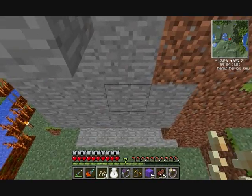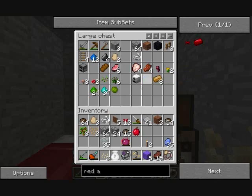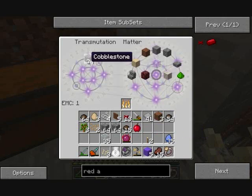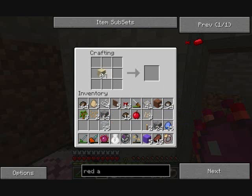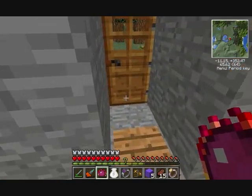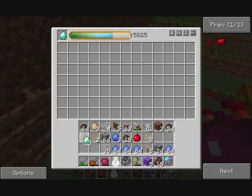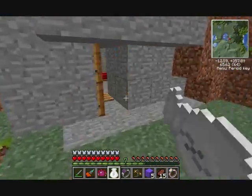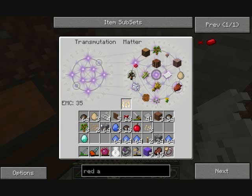We need some more hummus. The hummus recipe is dirt surrounding fertilizer, and fertilizer is made with apatite surrounded by sand. We need a ton of dirt too. Let's go get a diamond's worth of dirt — just kidding. That guy is just going to make so much EMC. The only thing that'll make EMC faster than him is the tree farm we're going to want to make once we start getting up there with red matter.